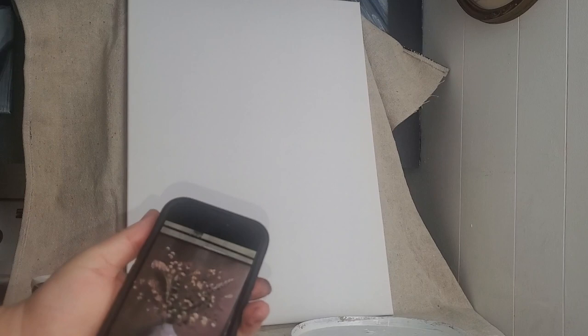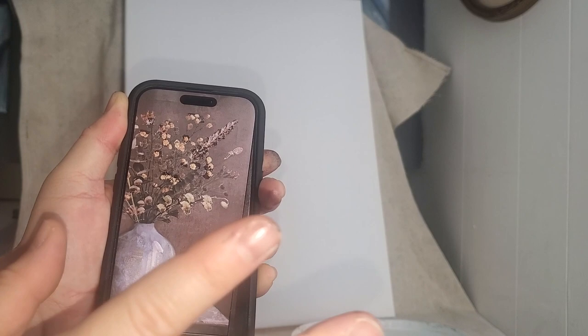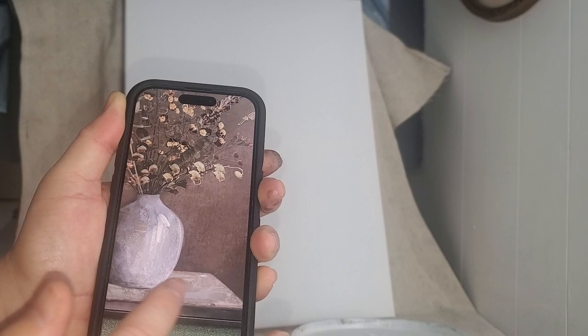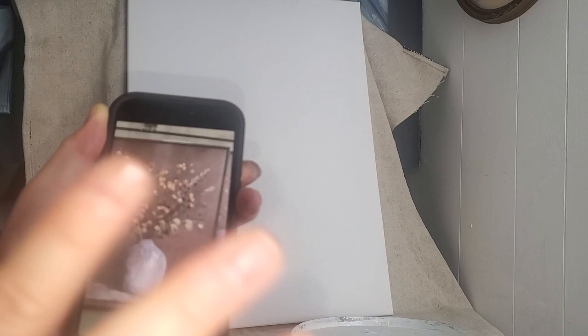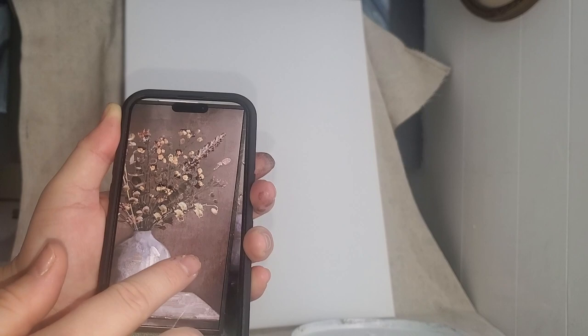The first thing I want to do is determine the color palette in the picture. In the background, where I'm going to start, it looks like a brown-burgundy tone. The table has some white, gray, and brown tones. I want to do the background first and let that dry, so the first colors I'll probably use are a deep brown, maybe some purples, reds, and whites.